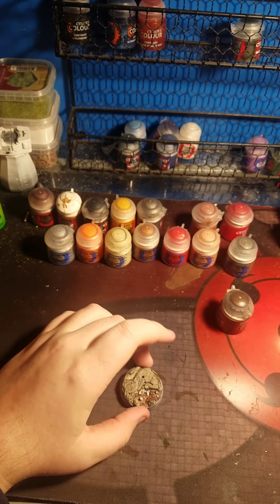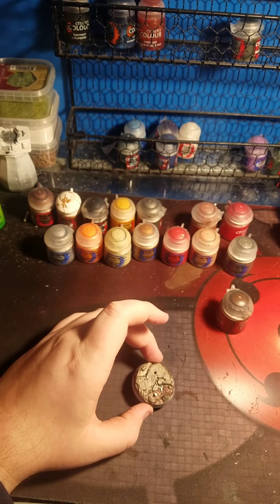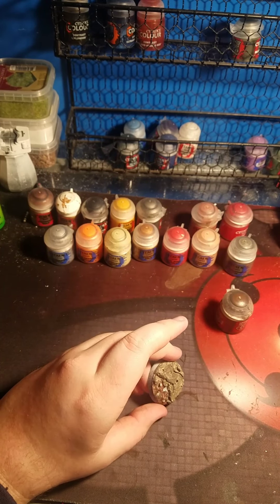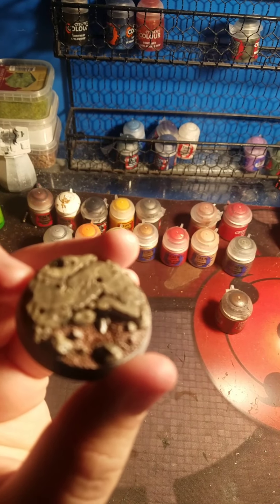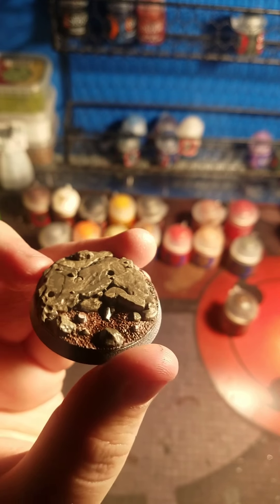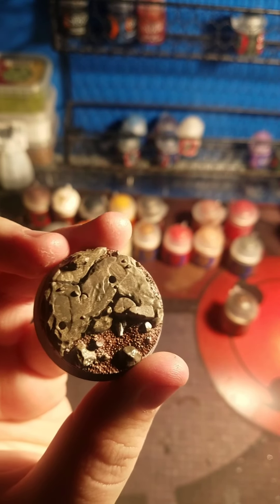Alright, now that that is done, I have noticed I have in fact missed a couple things on here - like I forgot that big rock right there in the middle. I don't know if you guys can see it. And there's these little bullets around here, which is what the Retributor Armor is for.